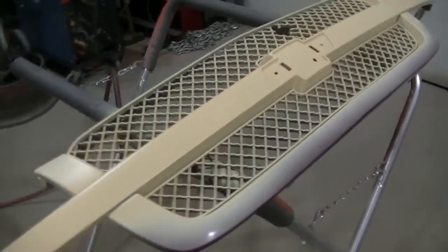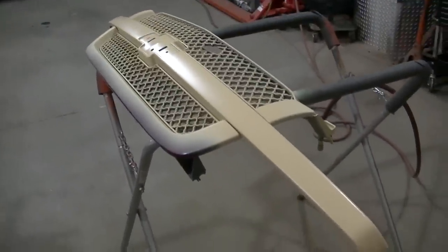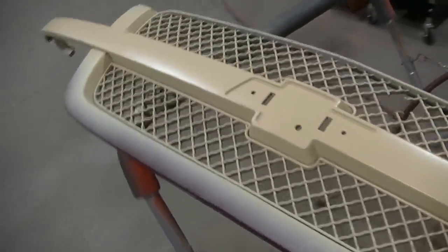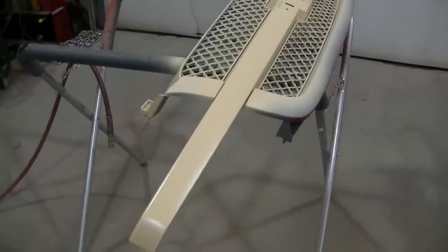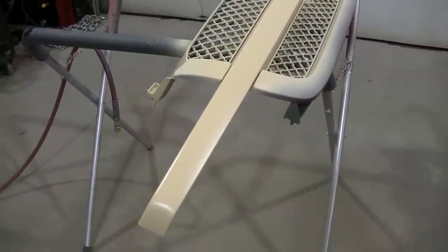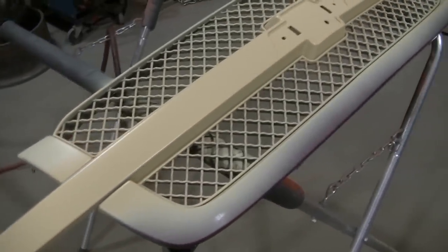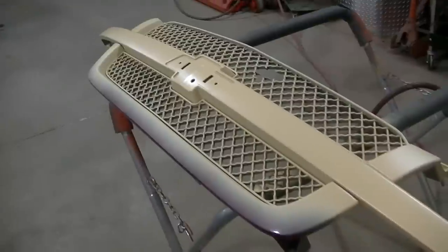I got it primed. This primer is actually what they call a beige - it's all I had to work with right now. It should be close enough to the light gray GM used. We're not looking for perfection here - as long as we get close to the sport red metallic that was on it, it'll be alright. If you wanted perfection, GM used a really light gray for their primers. I think I got a little bit of debris in there so I'm going to sand with 400 grit to get that off, then we'll be spraying the color.